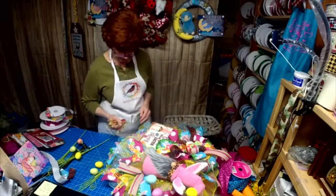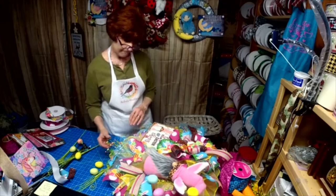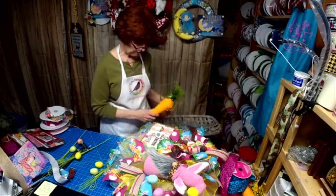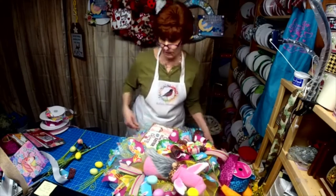These are kind of cute too. My carrots just don't work for me — it's just the orange doesn't work in this color scheme.